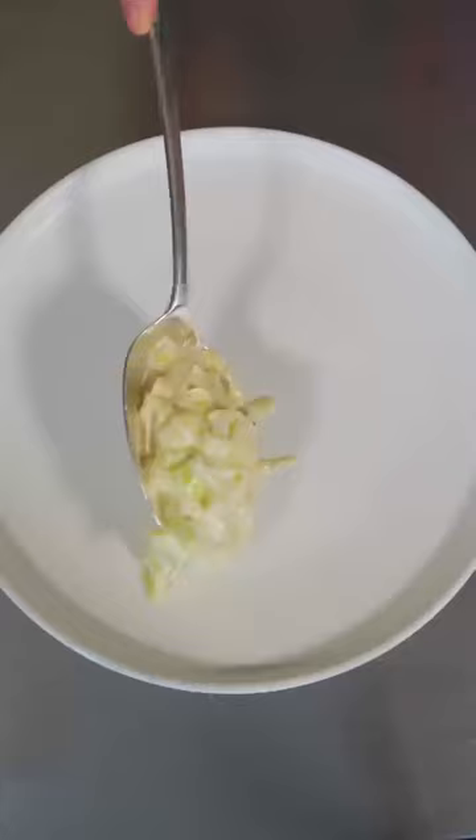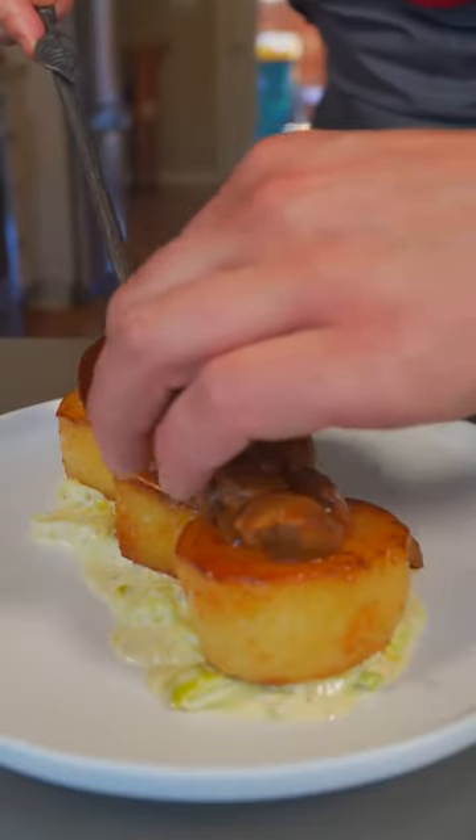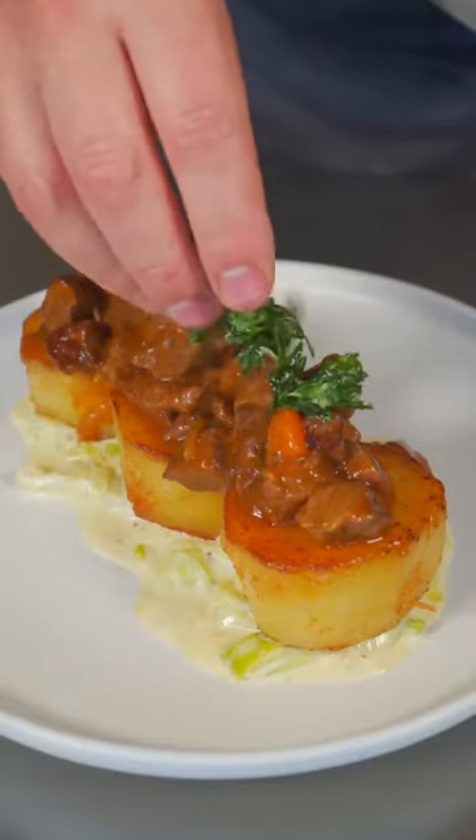Now shut that off and relax — 20 minutes, you and the stew. Leeks, fondant potato, our beautiful braised beef, and some crispy fried parsley on top.